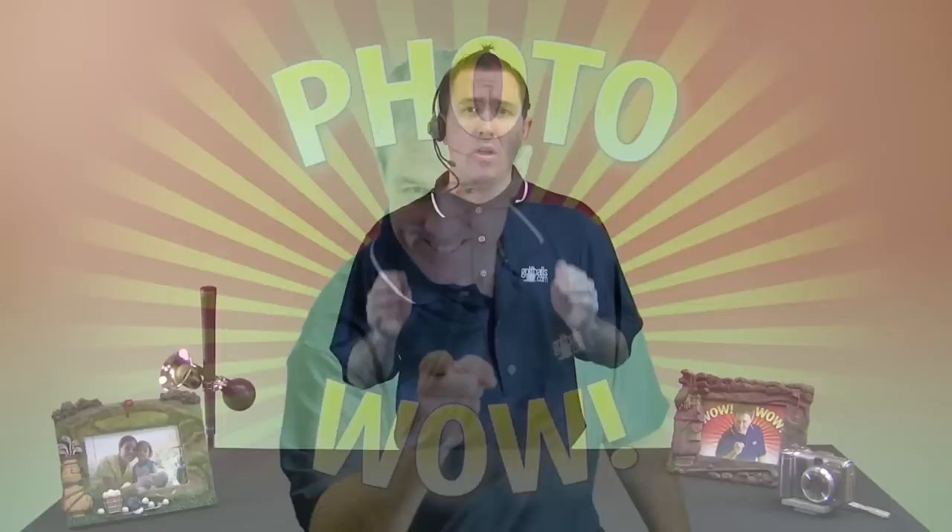Hey, JC here with our latest product, Photowow. Do you have a camera? Do you have photos? You probably have boring balls, but you don't need to.